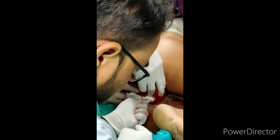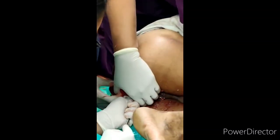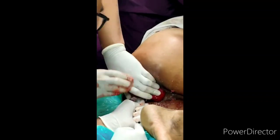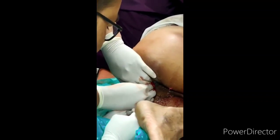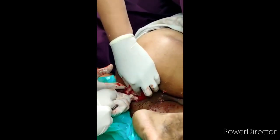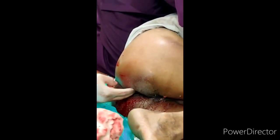We are able to reduce the rectal prolapse with the help of a mop held in the sponge-holding forceps and reducing it. Once it is completely reduced, we position the patient under spinal anesthesia for the Thiersch repair.